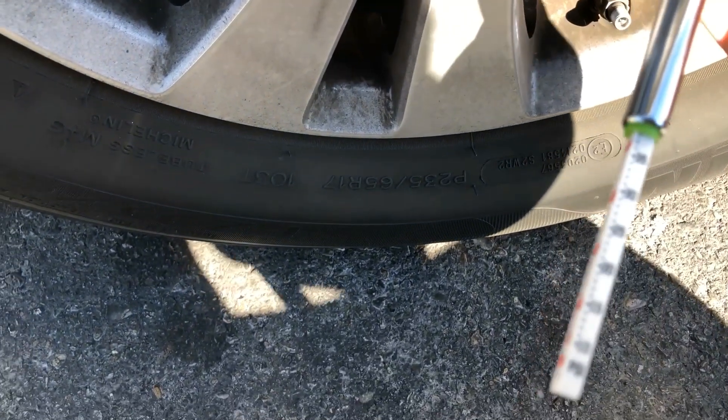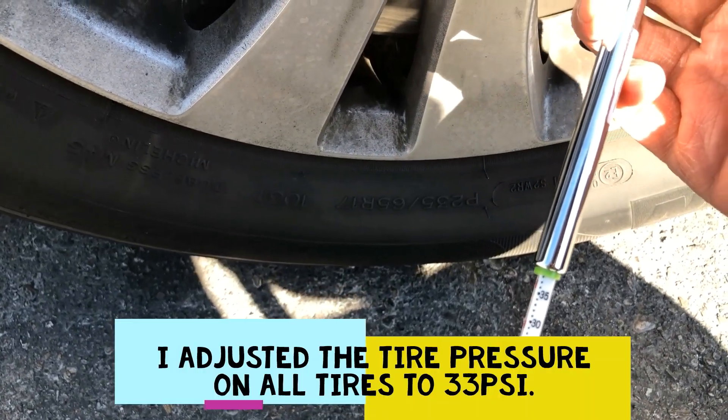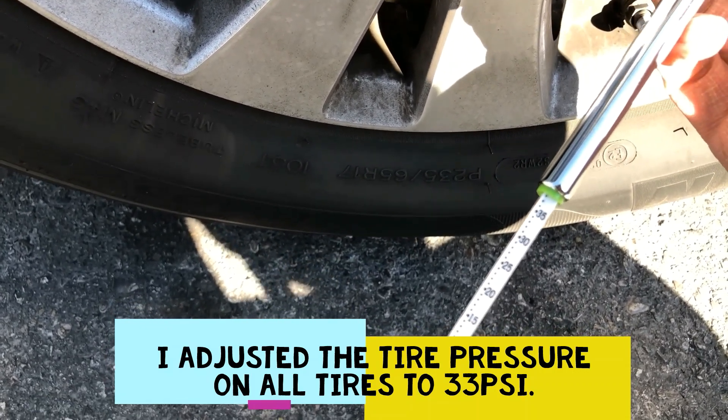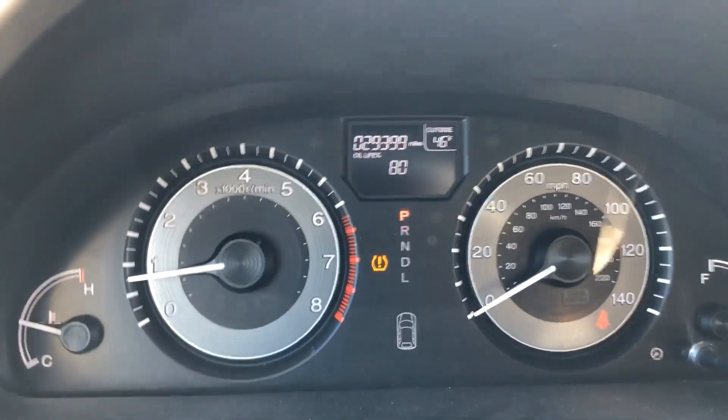This one's at about 38, so I gotta deflate it and make sure I'm at around 33 to 35 PSI, and then that's it.